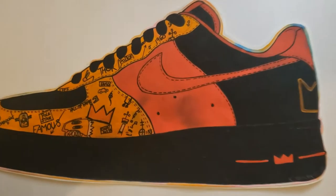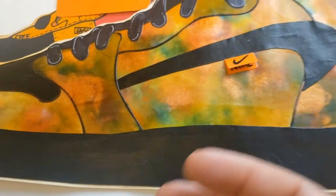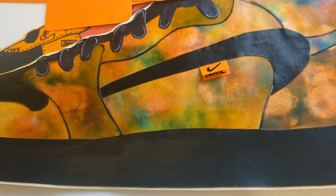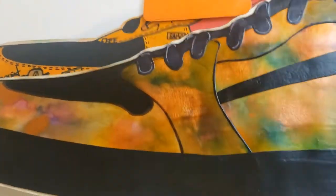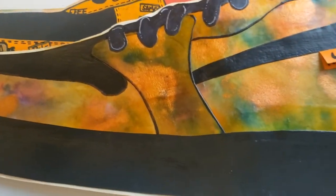Those are the two that I had — I actually have more that I made. There were two other dunks that I had. Today I'm going to be working on a Jordan One.